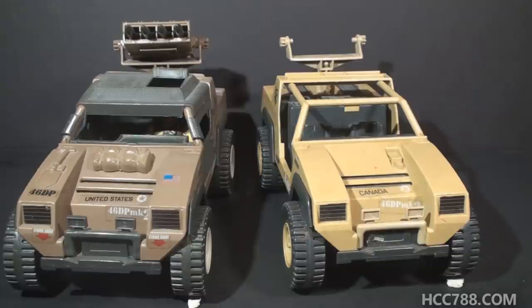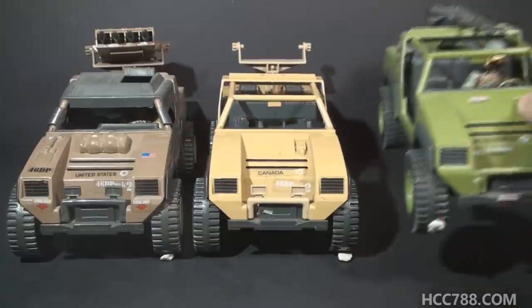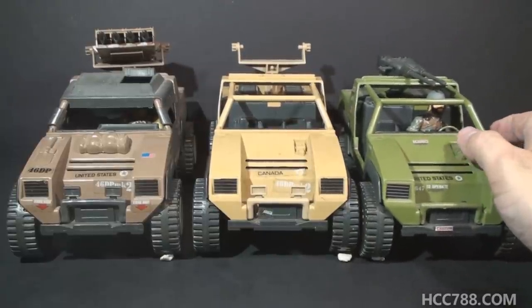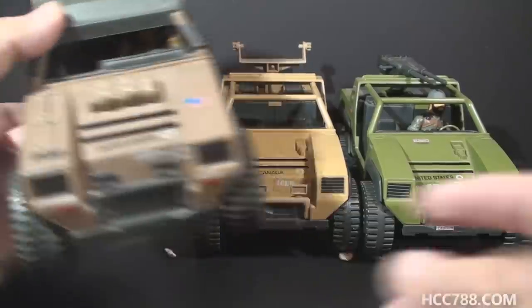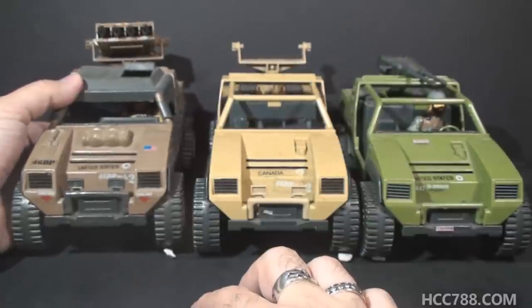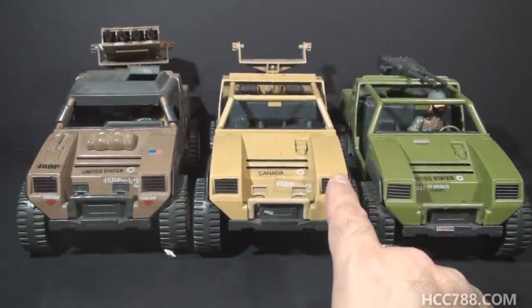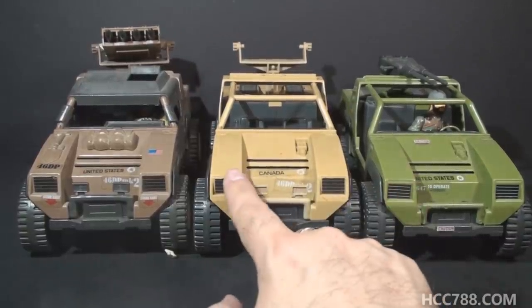The most significant difference between the mail-away Vamp Mark II and the retail version is the color. The mail-away Vamp Mark II is in a much lighter tan color than the retail. There are also some differences in the mold. The mail-away Vamp Mark II uses the same mold as the original Vamp from 1982. When the mold was updated for the Vamp Mark II in 1984, they made some changes. One significant change is the shovel sculpted onto one side of the hood, but since the mail-away version was using the original Vamp mold, it does not have that shovel.